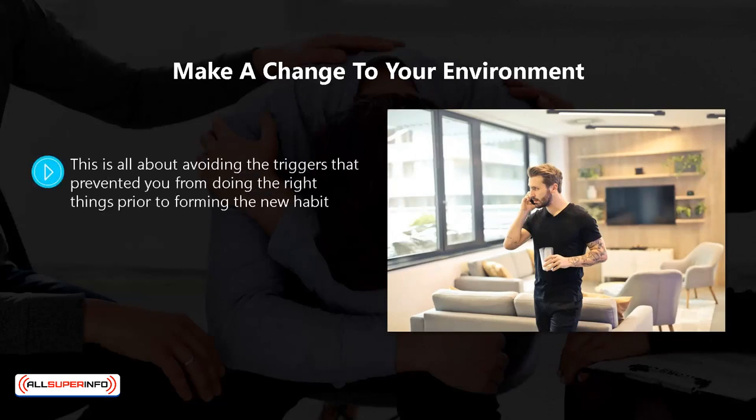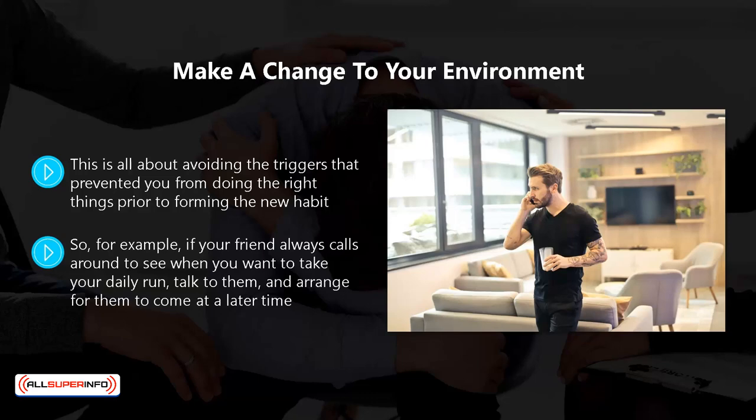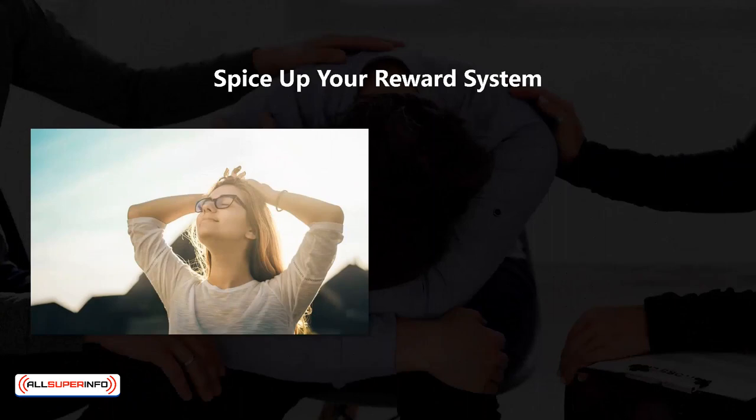Make a change to your environment. This is all about avoiding the triggers that prevented you from doing the right things prior to forming the new habit. A lot of these triggers will still exist in your environment, so where you can, make changes to your surroundings. For example, if your friend always calls around to see when you want to take your daily run, talk to them and arrange for them to come at a later time. Or maybe your running route takes you through an area where some of your friends live who always try and stop you — then choose a different route.